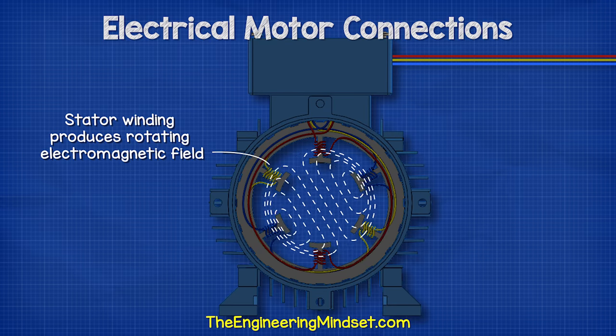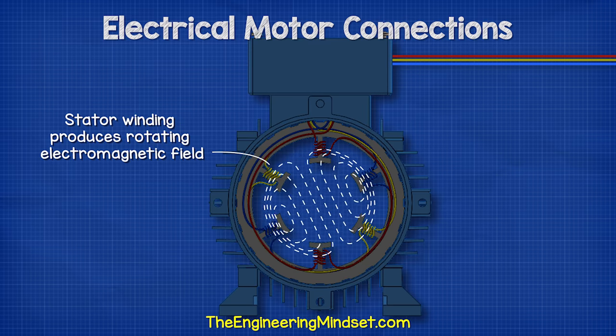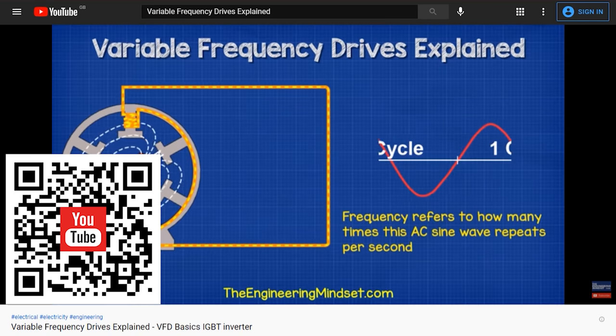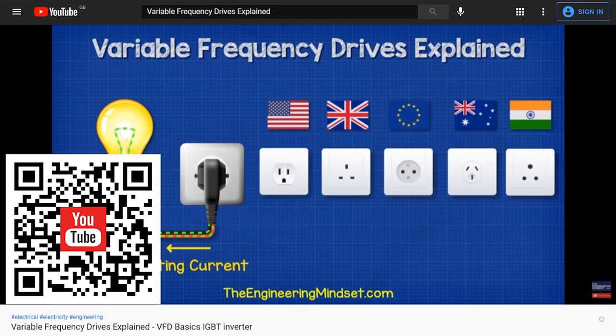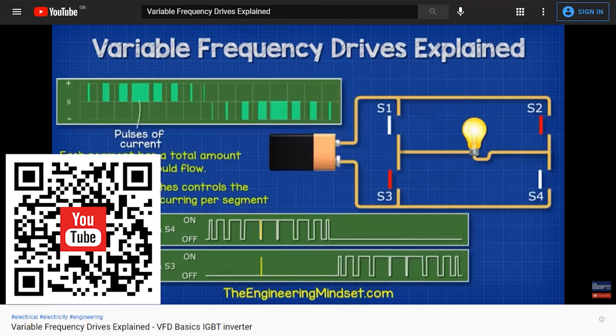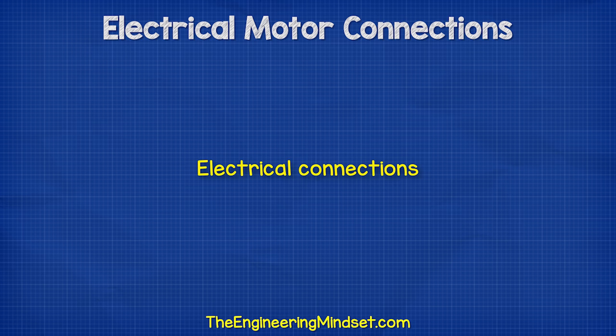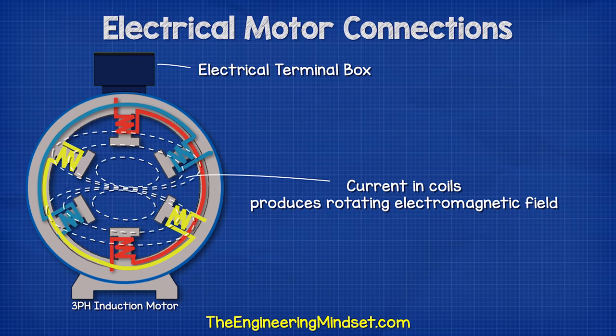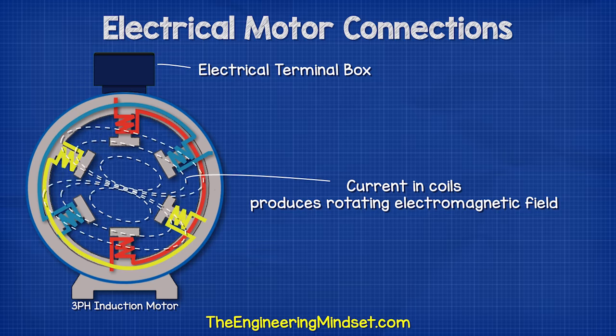When connected to the electrical supply, the stator generates a rotating electromagnetic field. The stator contains all of the coils or windings used to create the rotating electromagnetic field when electricity is passed through the wires.